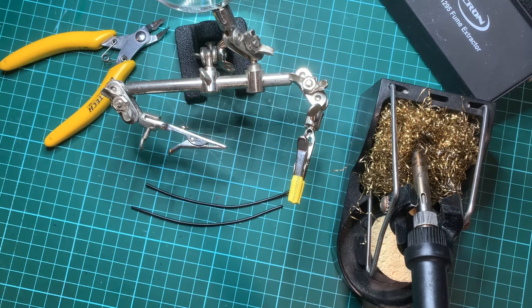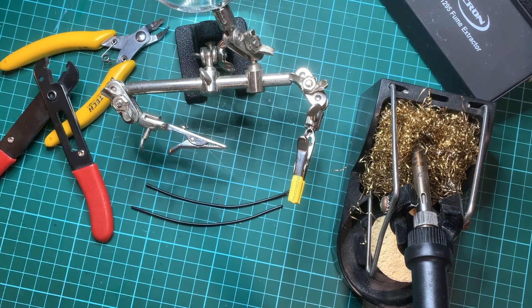In today's tutorial we're going to look at splicing two wires together using the pigtail method. The tools we're going to be using are some helping hands, some side cutters and also some wire strippers. Plus we need a trusty soldering iron so we can actually solder and tin the end of the wires.